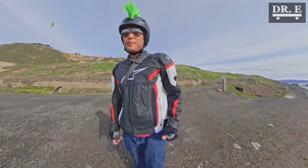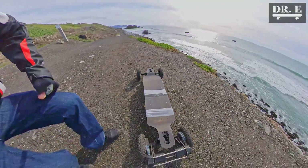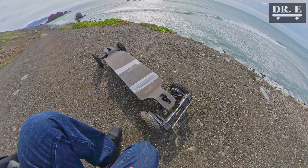Hi guys, today I wanted to show you guys my prototype. This is called the Mad Max. It's got two 6374 motors, which is more powerful than anything you'll find on a Boosted Board or Evolve.